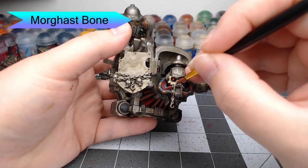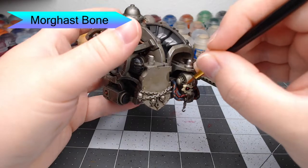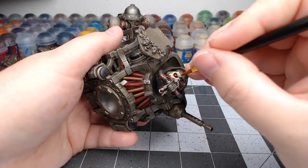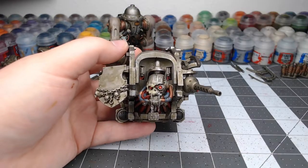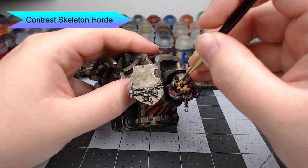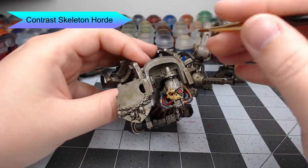Now we're going to use Morghast Bone to pick out the side of the face panel that's designed to look like a skull, and also a handful of other skulls spread across the model. We won't pick out the ones on the shield plate because we're going to paint that a different color. Once that's done, we're going to take Contrast Skeleton Horde and wash this over all of the bone-white skull areas. This shades them down and gives the appearance of aged bone that's old and starting to turn a brownish color.